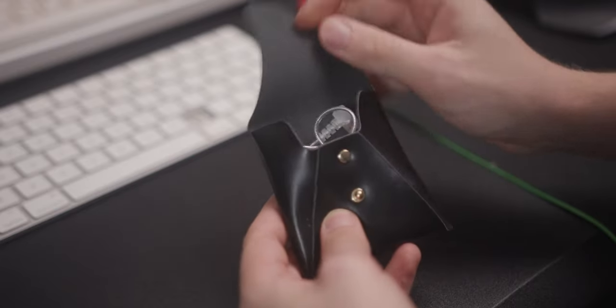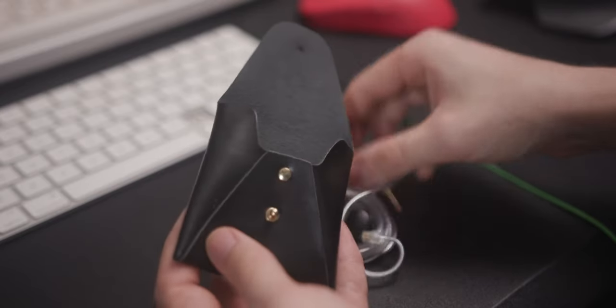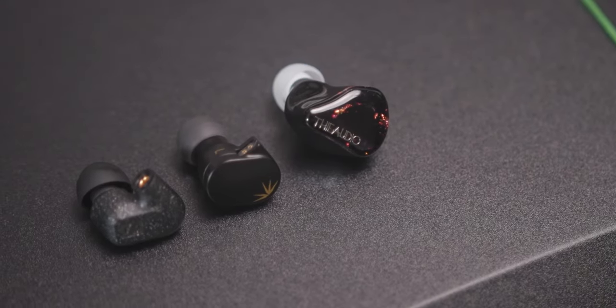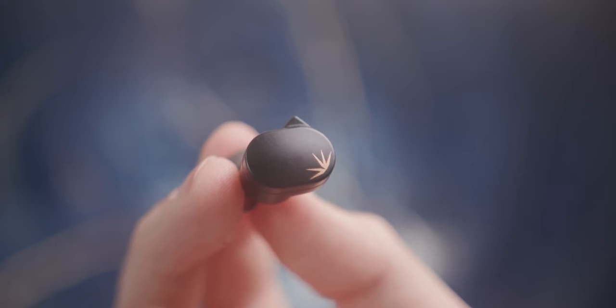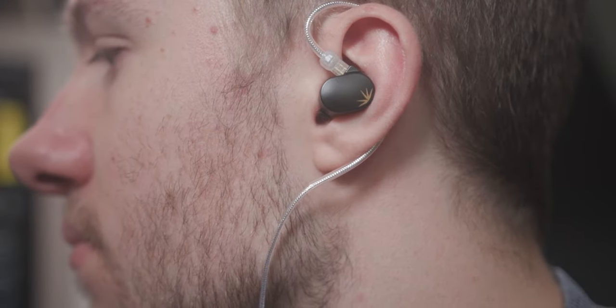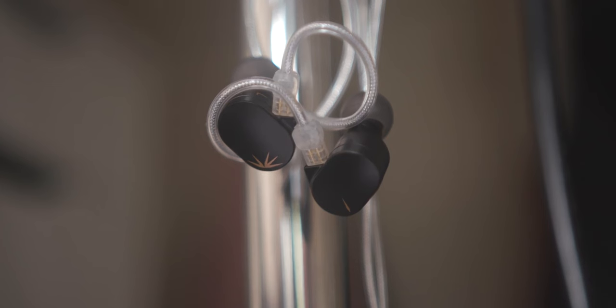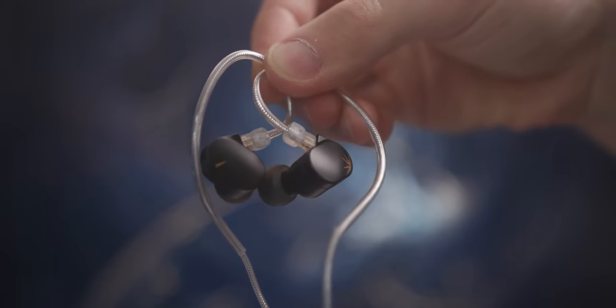Let's start off with the GOAT — the Moondrop Chew 2. This is a compact single dynamic IEM with a decent cable and a nice leather pouch. It is just £18 here in the UK, making it one of the most affordable options out there for quality IEMs. It has an inoffensive V-shape with decent soundstage and imaging for the money. It's got deep rumble thanks to its quite tall bass shelf and some nice texture and sparkle throughout. A great option whether you're just starting out or want to see how far you can stretch £18.